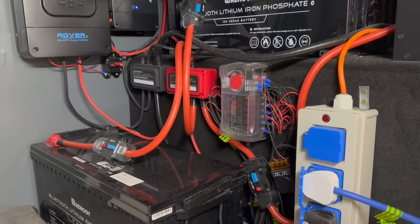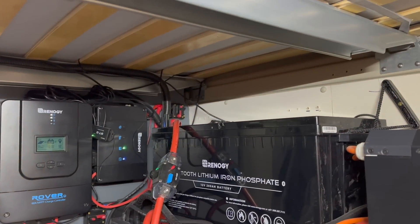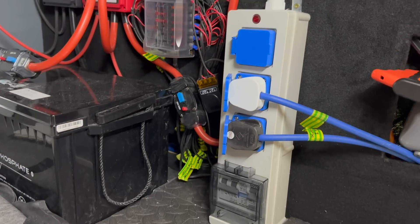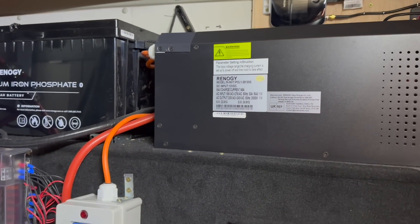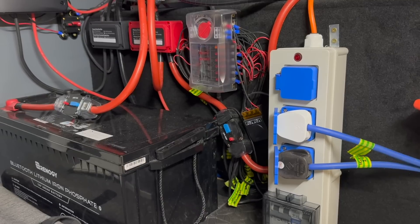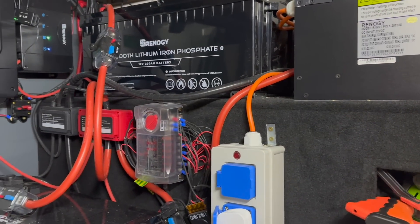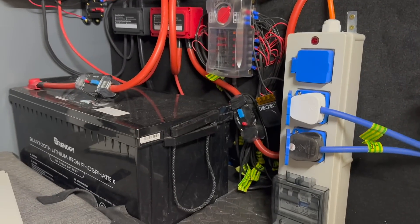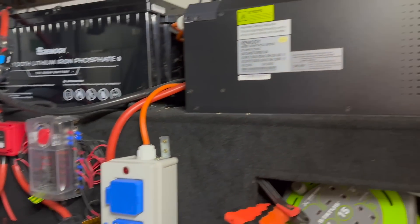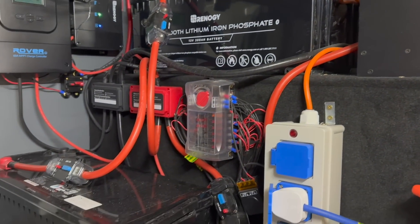Everything's got its own breaker — each battery's got its own breaker as you can see over the back there, the solar's got its own breaker at the top, and the B2B's got its own breaker. Down there is the breaker for the inverter as well, so everything's got its own way to be isolated and trip should it exceed the rated load. I've used 50mm cable between the batteries and the inverter to make sure there's enough capacity for anything I draw through the inverter or charge back up.